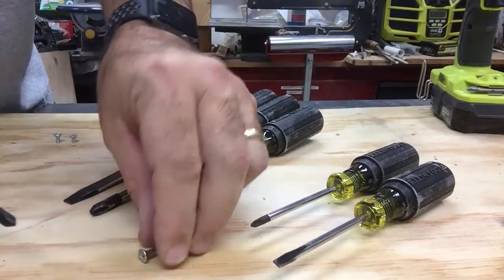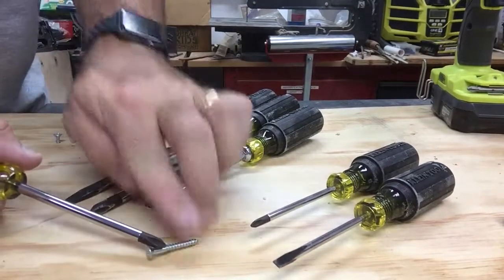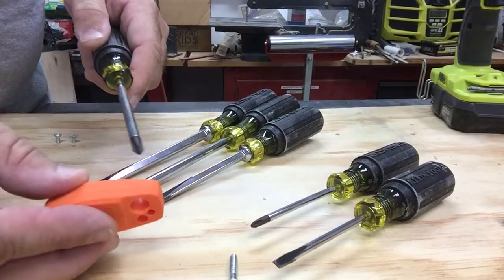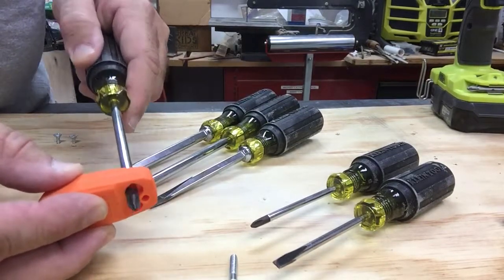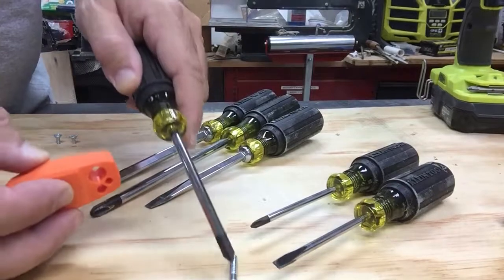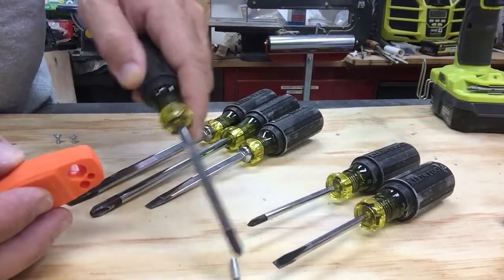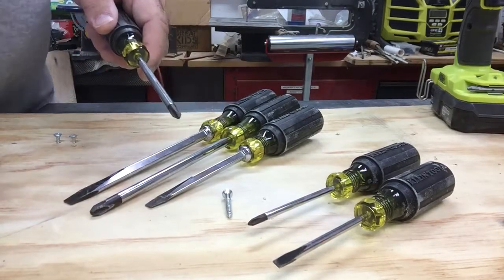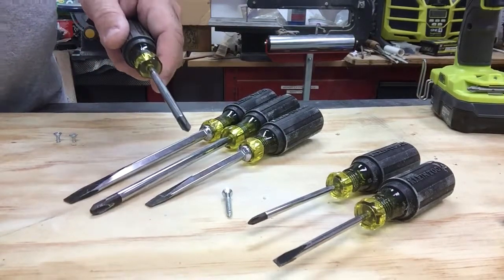Now if you want it to stop being magnetic, the other side of the tool has multiple holes — you just pass that through a couple of times. It's no longer magnetic. So that's the Klein 7-piece screwdriver set, available at the Home Depot.